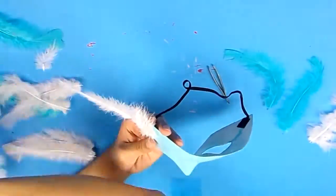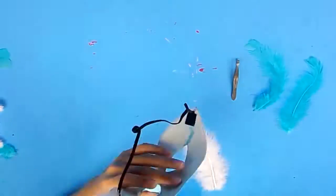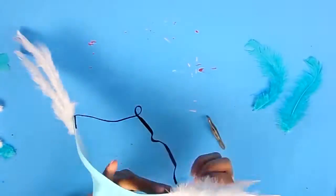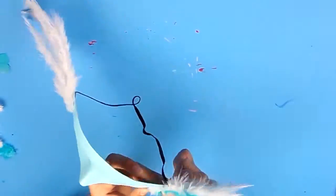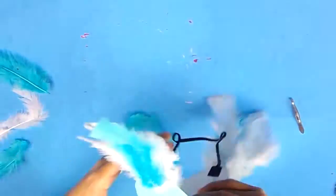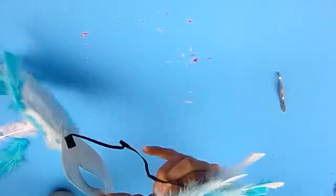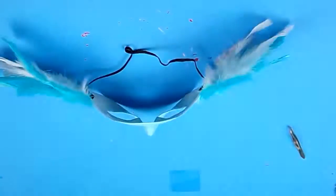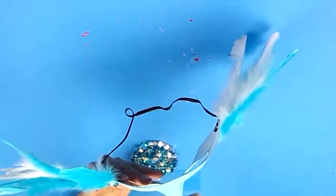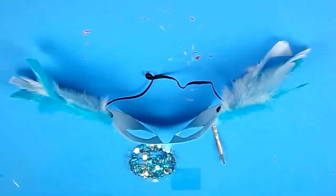After finishing the red Phoenix mask, I decided to move on to the blue one. For the blue one, I didn't really have too much of an idea except that I wanted it to be somewhat like ice. So I decided to glue on white and blue feathers on the two sides of the mask, and for this mask I'm only using blue gems to cover the full surface.